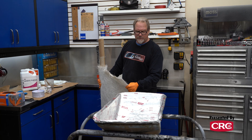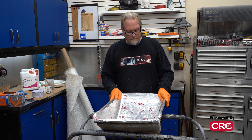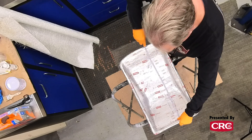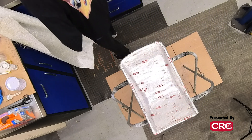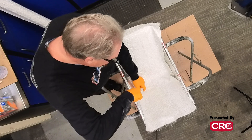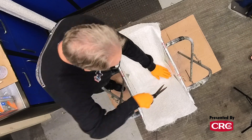Here's a roll of the thicker style mat. What we'll do is cut a piece to go through the seat this way, then do the sides separately, and let it dry. The easiest way is to use a tape measure and get a rough idea — we want to grab about 18 inches. This stuff is pretty nasty to work with. It's better to have a little extra than not enough. Once we get liquid on here, it can easily overlap.